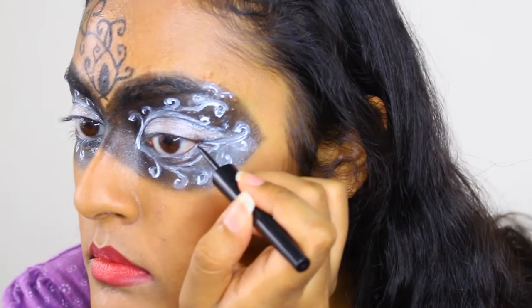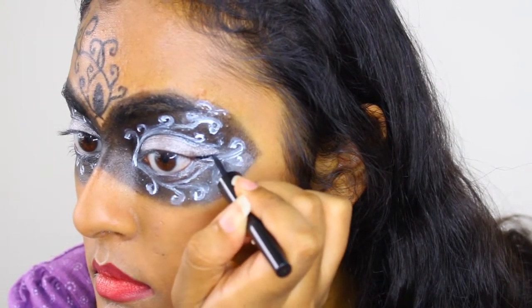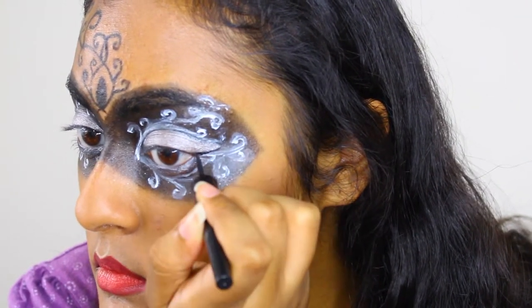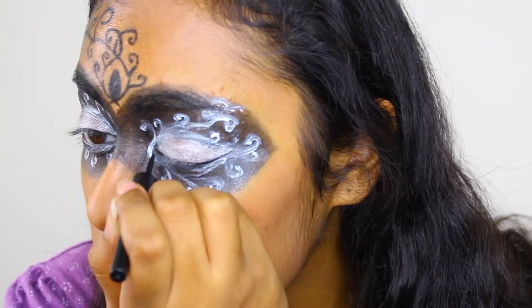To finish it off, I'm using the same black liquid eyeliner from before and emphasizing the winged line. Use short strokes at first and then connect them.